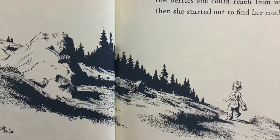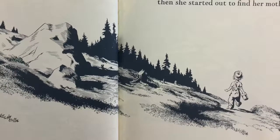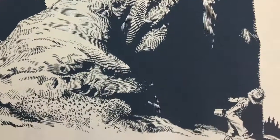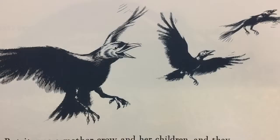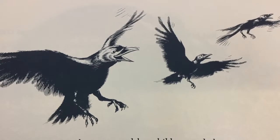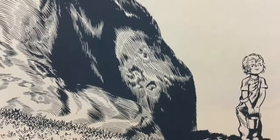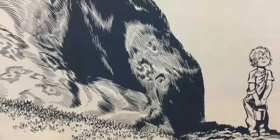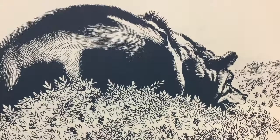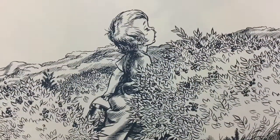Over on the other side of the hill, Little Sal ate all of the berries she could reach from where she was sitting. Then she started out to find her mother. She heard a noise from around the rock and thought, that is my mother walking along. But it was a mother crow and her children, and they stopped eating berries and flew away, saying, Caw! Caw! Caw! Then she heard another noise in the bushes and thought, that is surely my mother, and I will go that way. But it was Little Bear's mother instead. She was tramping along, eating berries, and thinking about storing up food for the winter. Little Sal tramped right along behind.